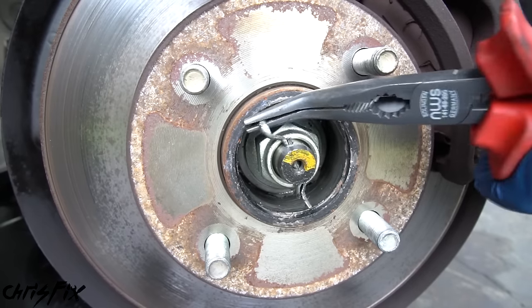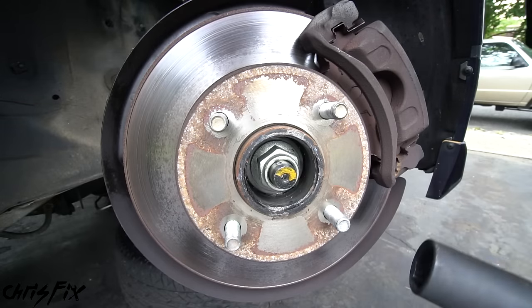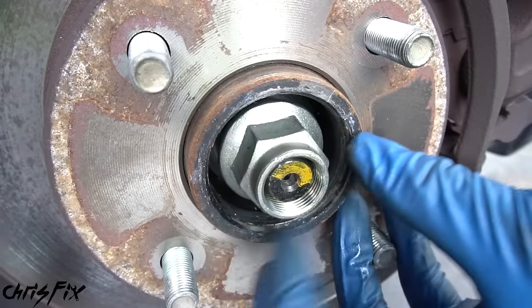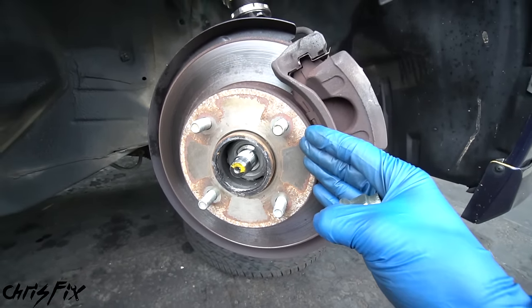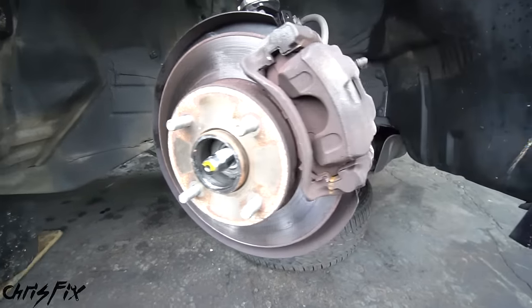If the cotter pin breaks, don't worry — just pull it out from the other side. Now remove the spindle nut; this one is a 30 millimeter, so use a breaker bar to break it free and unscrew it the rest of the way. With the spindle nut removed, we are halfway done getting the four lug hub out. All we have to do now is remove the brake caliper and the brake rotor.